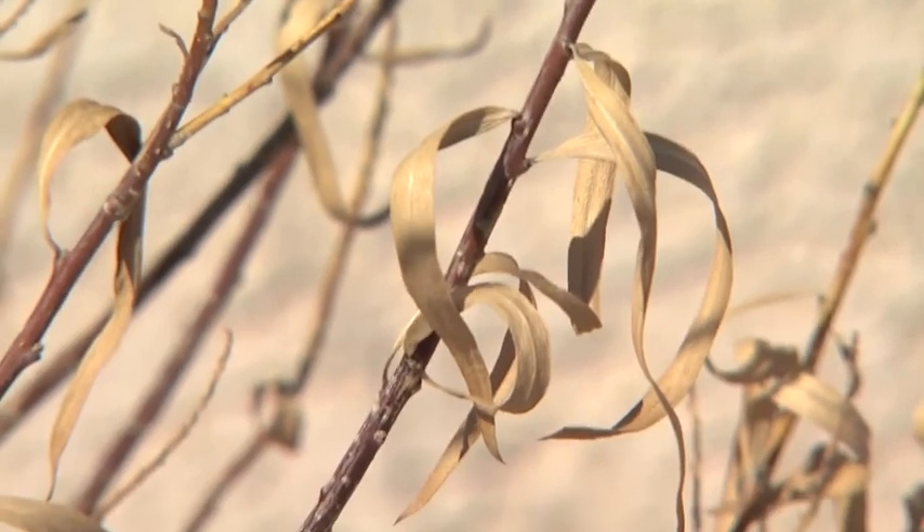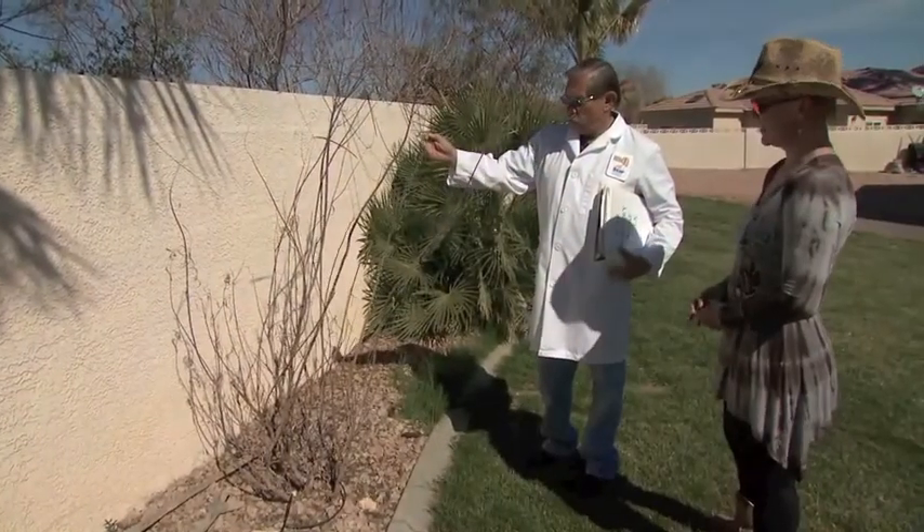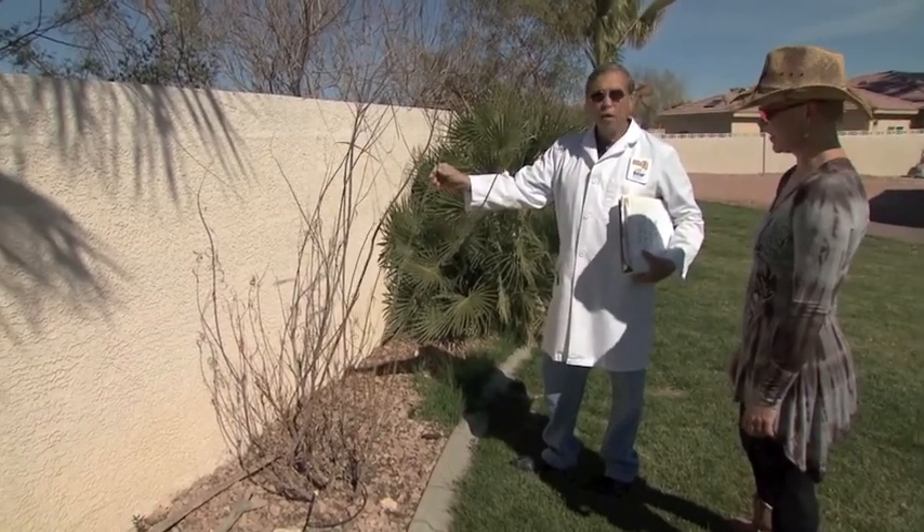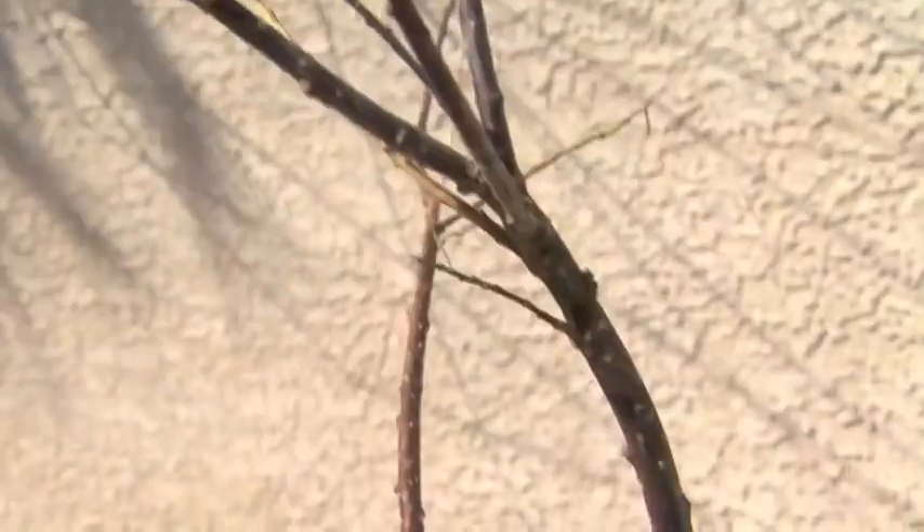This one is a desert willow, and this is actually very natural for it. It goes completely dormant in the winter, and it's still very healthy — as you can see, you've got lots of green in the stems.